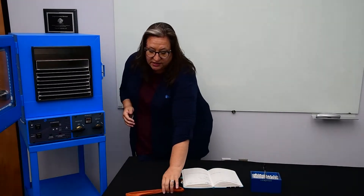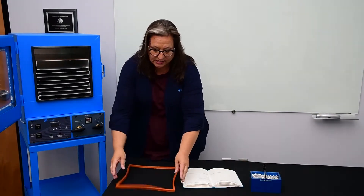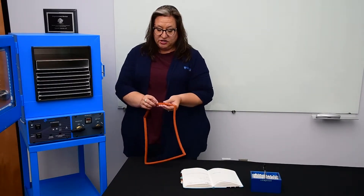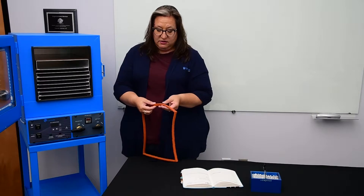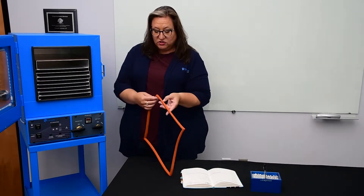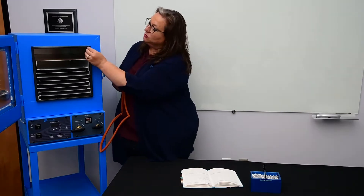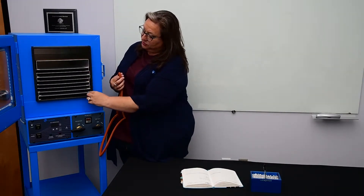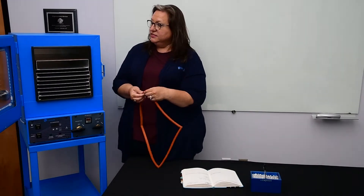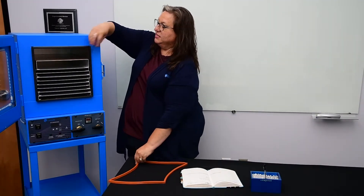I wanted to look at this gasket here because I think that the orange silicone is a little bit easier to see the way that this works. We have essentially a false o-ring in this gasket, where there's a ridge that protrudes all the way around, acting like an o-ring on this gasket that sandwiches right over the flange.